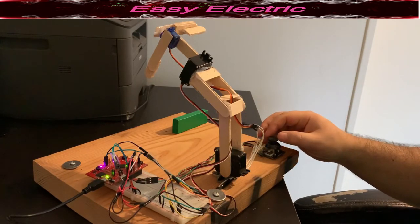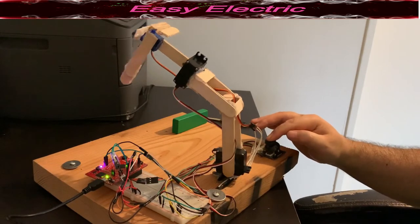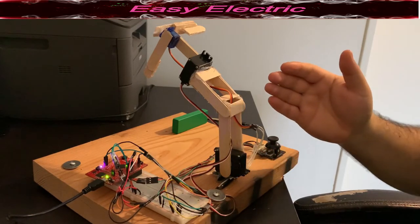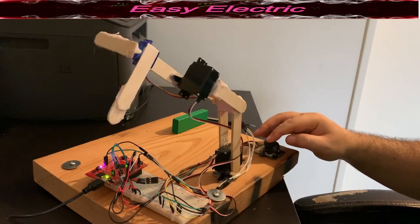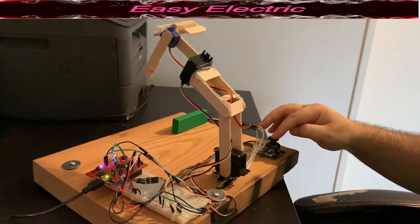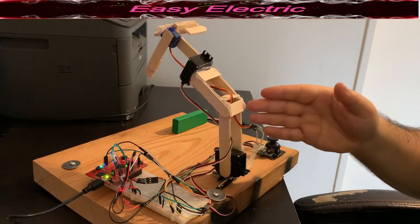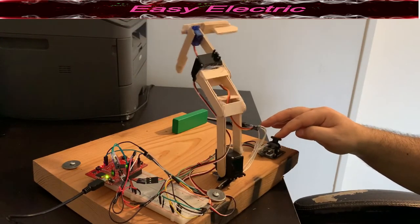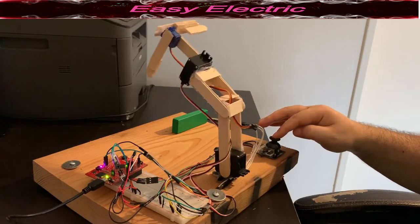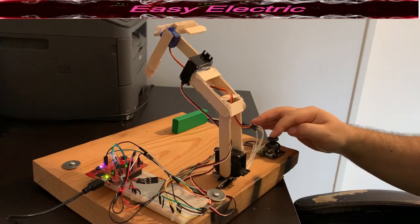Let's see how the arm works. I have a joystick — whenever I move the joystick on the x-axis I'm able to control the arm from 0 to 180 degrees. Whenever I push in this direction it goes from 90 to 180, and whenever I go in the opposite direction on the x-axis it turns between 90 to 0. So moving the joystick on the x-axis turns the arm from 0 to 180.